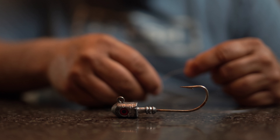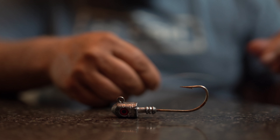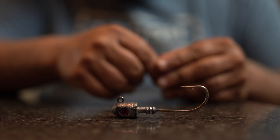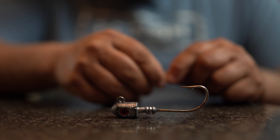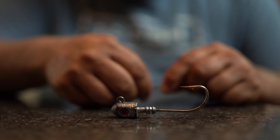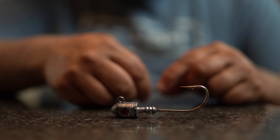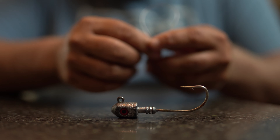Today I'm going to show you how to tie a Palomar knot with fluorocarbon, but it also works — and works better, I think — with braid. You can use this knot for any type of terminal tackle you're trying to connect to your line: any type of leader, swivel, or anything like that. It's a really strong knot that I think every angler should know.